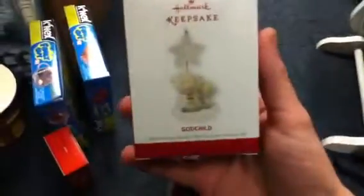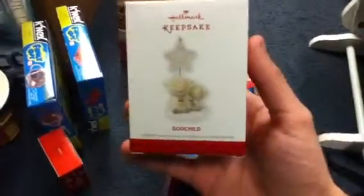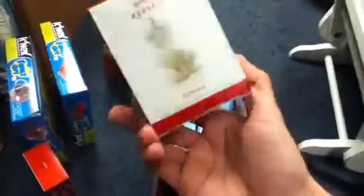The next bag we have starts off with a Godchild ornament. It's very sentimental and a nice decoration. I will keep that on my Christmas tree for next year.